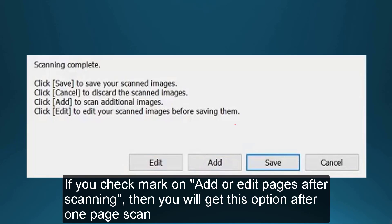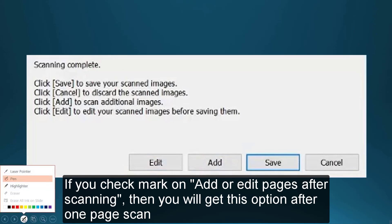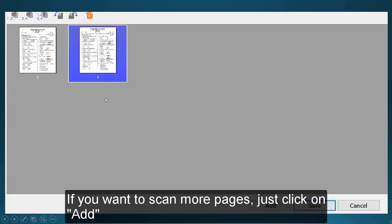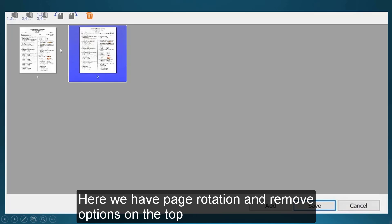If you check mark on this, after one page is done, you will easily get the option to continue. If you need to scan more pages or add more pages, click on 'Add.' If you do not need to add any pages, click on 'Save.' And if you want to cancel the operation, click on 'Cancel.' If you want to see the page position and serial order, click on 'Edit' — you can rotate pages and also delete any unnecessary pages by selecting a page and clicking the delete option.